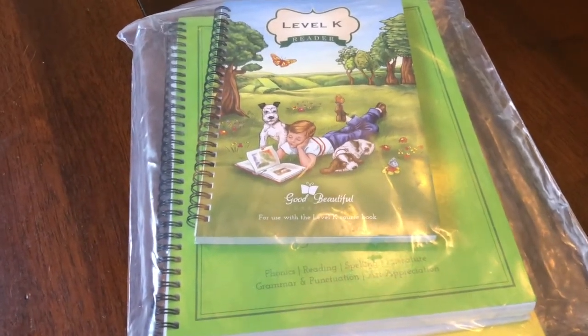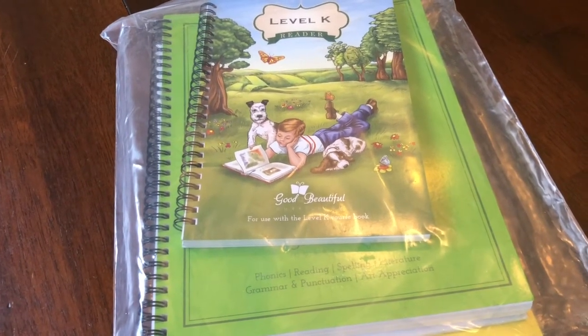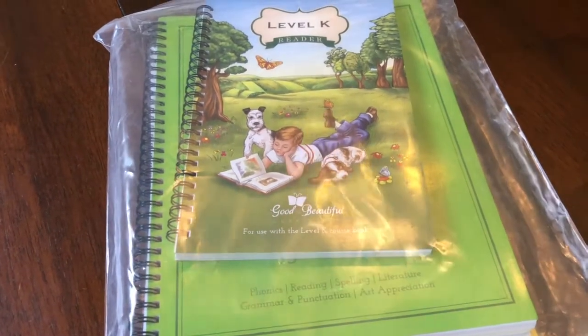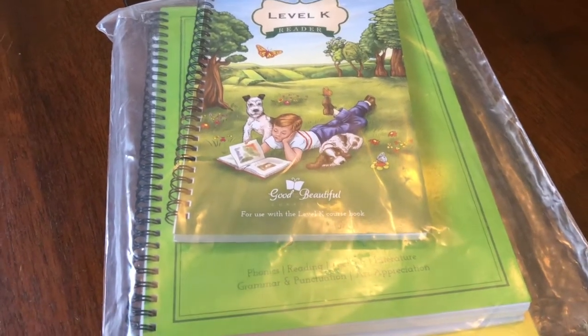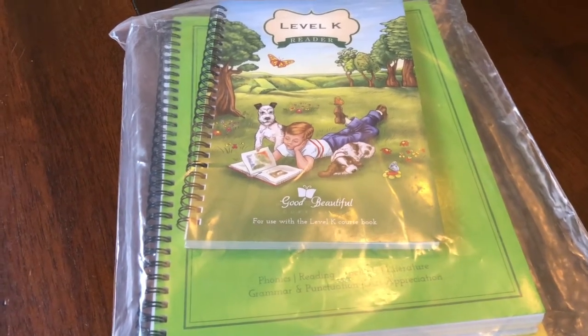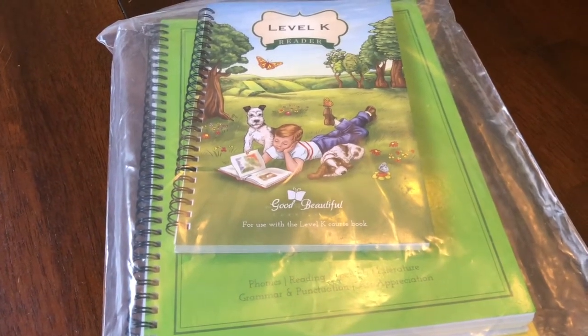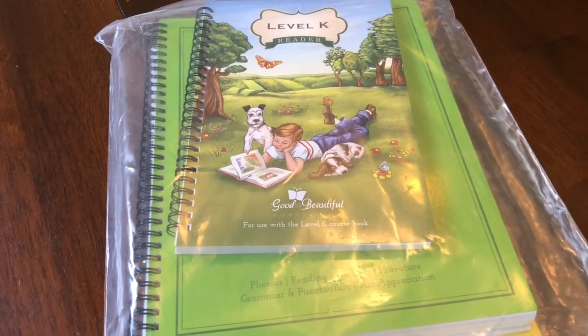If you've been following my blog, then you know that we have been using the Good and the Beautiful Language Arts Level Two for my third grader, and it has been such a wonderful curriculum. It has been such a wonderful change of pace in comparison to what we were using, and I have seen so much progress with him.